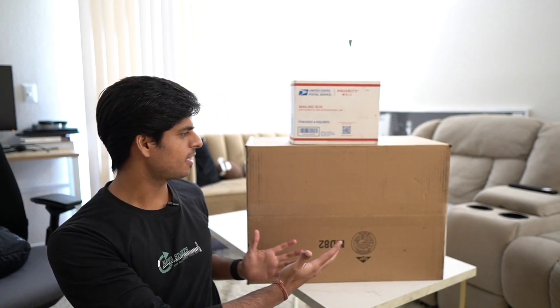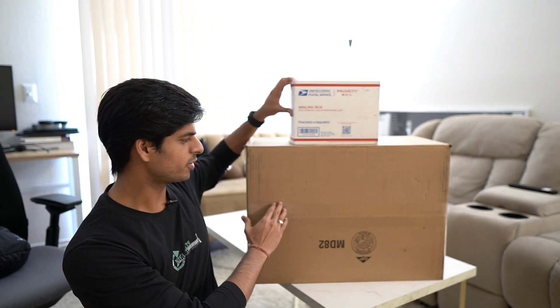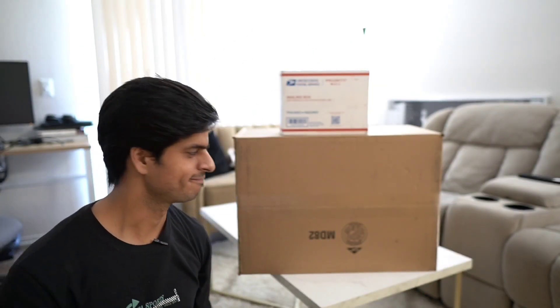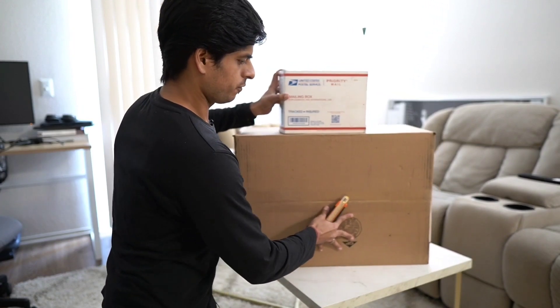Here is some stuff which is sent by Google. I know what's in this smaller one, but I'm not 100% sure what the bigger one contains. If you're not following me on Instagram and haven't subscribed to the channel yet, consider doing that. Let's open the smaller one first.